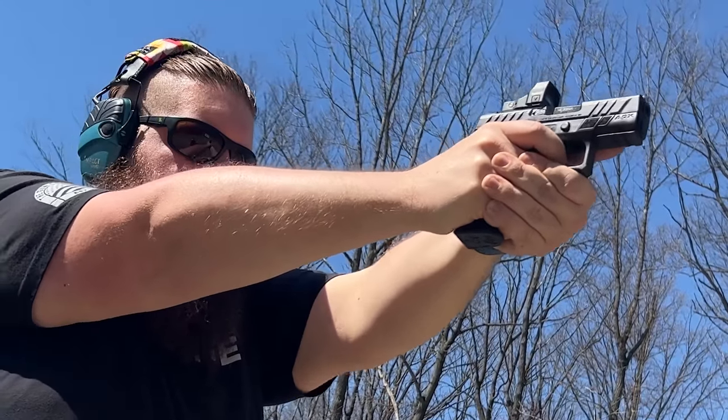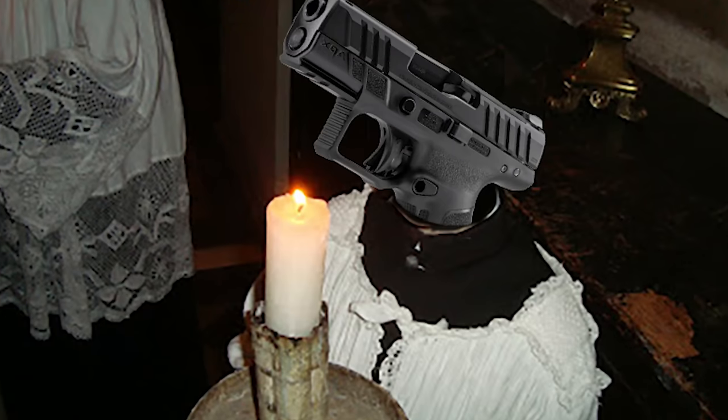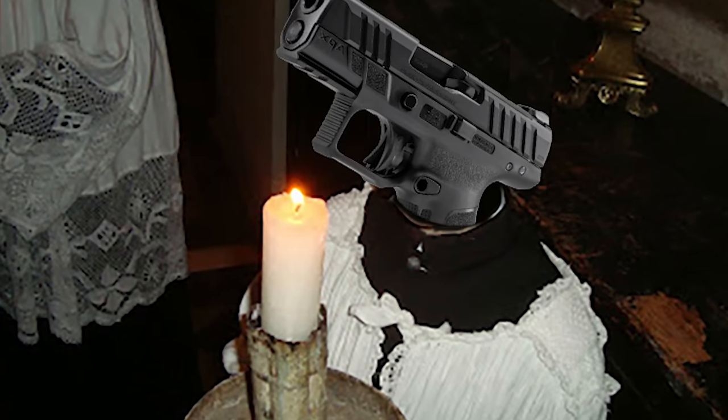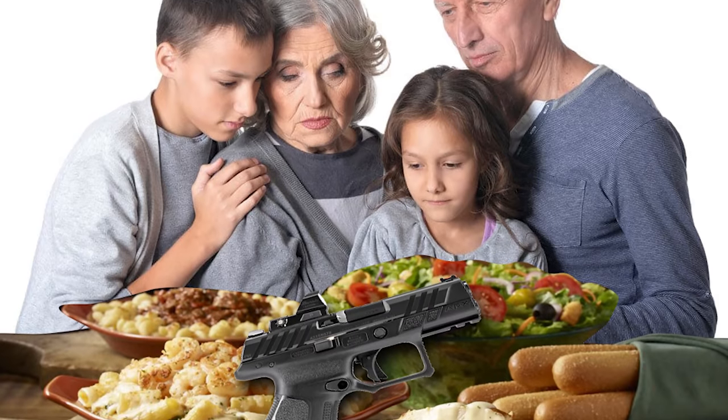This is the Beretta APX A1 Compact. Can this slightly shrunken version of the APX hold a candle to the full size? Will it rise above all the others like the Roman Empire? Or will it fall short, like eating anything from Olive Garden? And because I don't think we went hard enough on Italian references with the full size review, I'm going to shove even more garbage into this one. 5 minute gun review, GO!